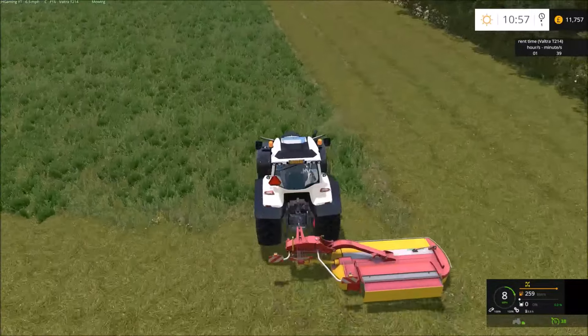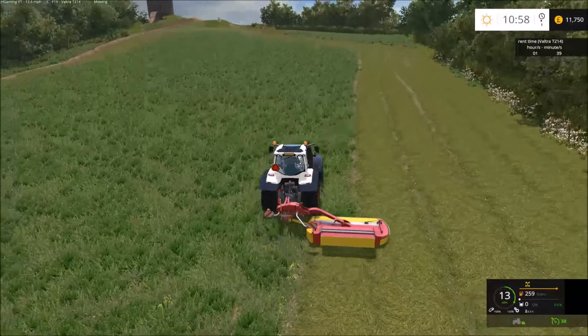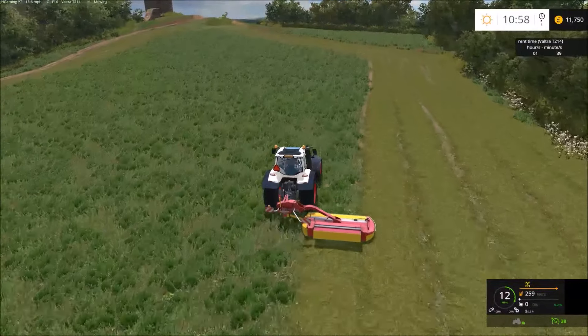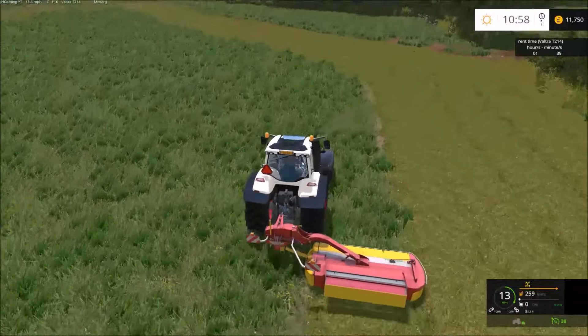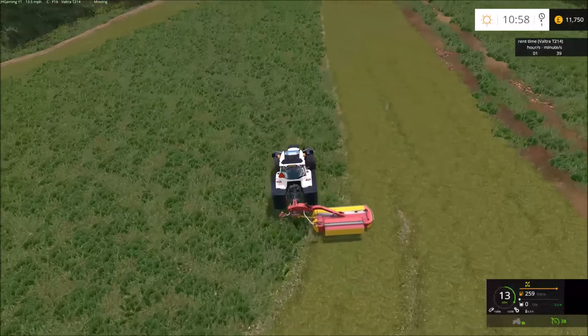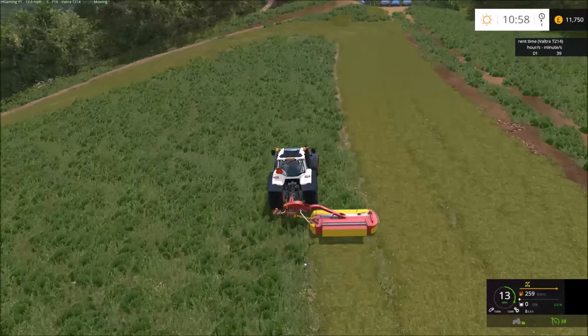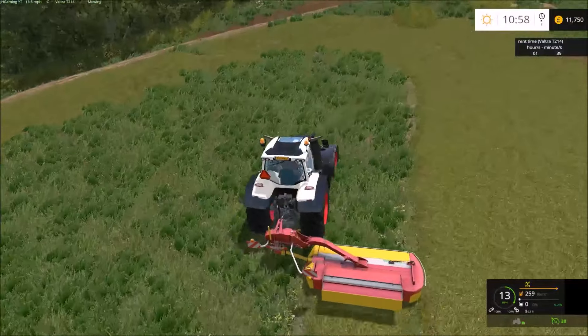In the next generation of Farming Simulator — FS17 — it would be nice if your hired worker could actually cut grass. Sometimes it's a bit annoying not being able to when you've got a huge field and other stuff to be getting on with. I think they've added something like contracts in FS17, so I'll probably do a series on that.